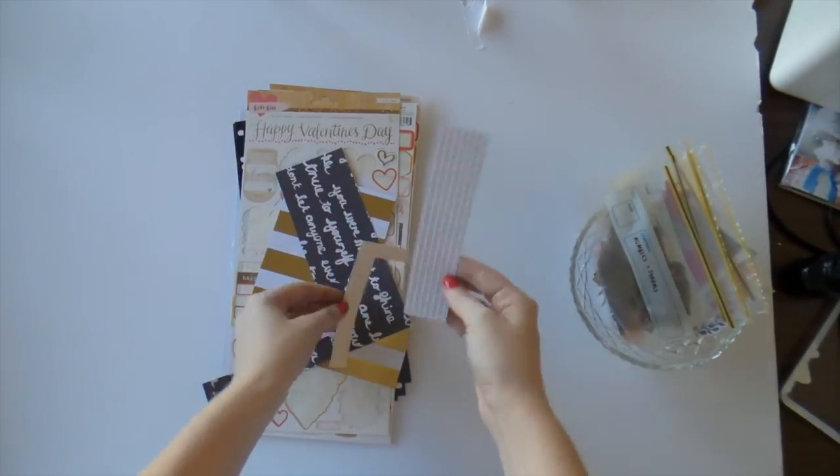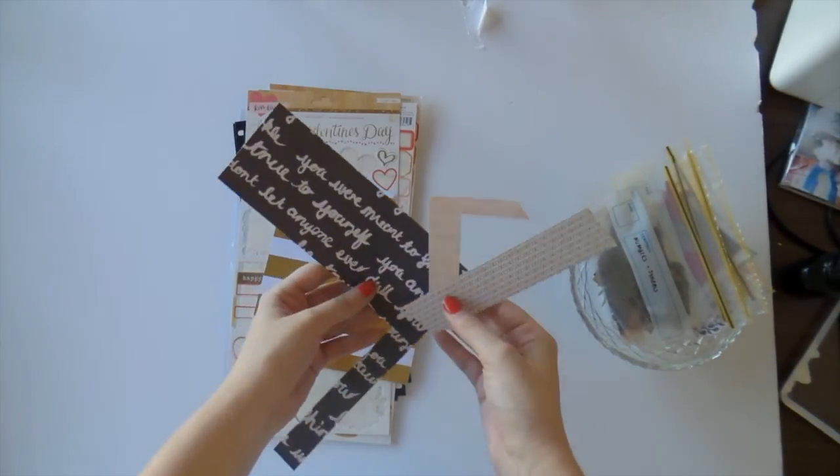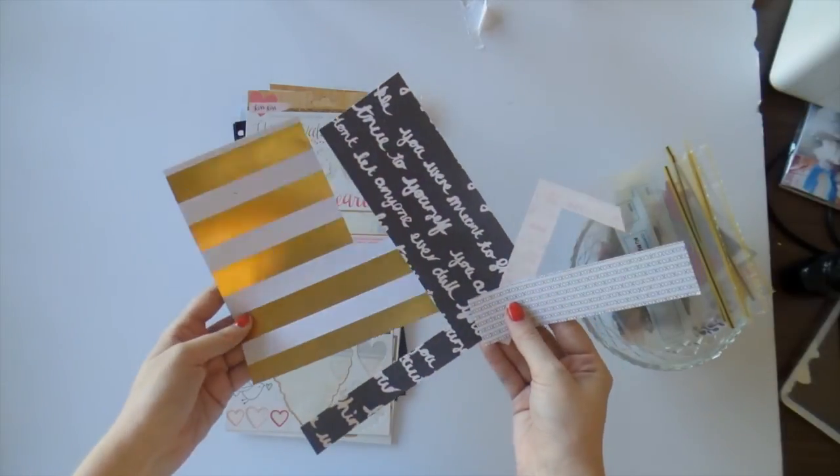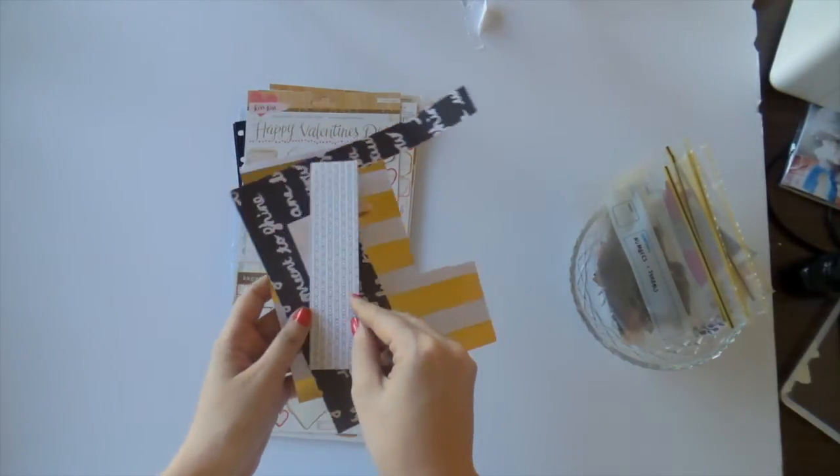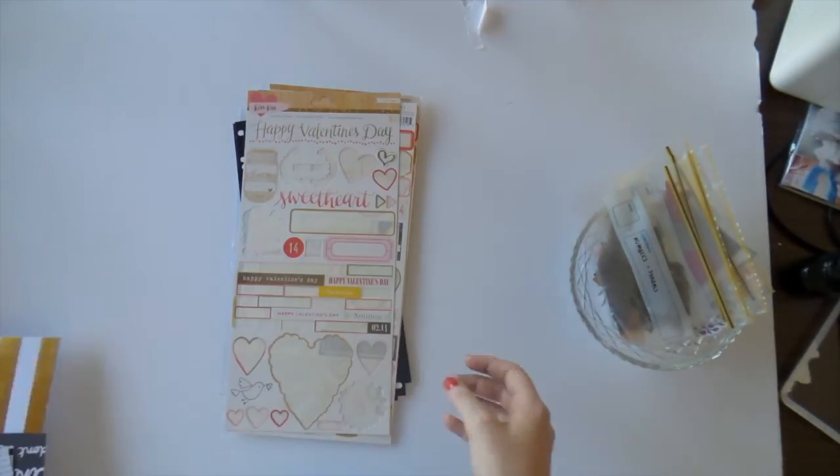Paperwise, I've only got a couple of tiny little bits — not really worthy of another layout. So these will just go straight into my scraps and I'll use them very soon.